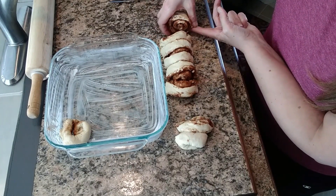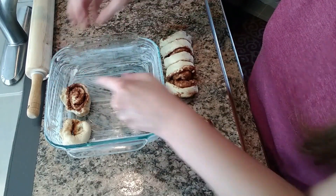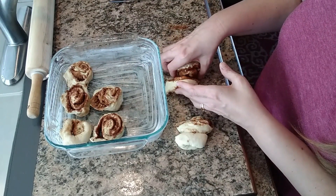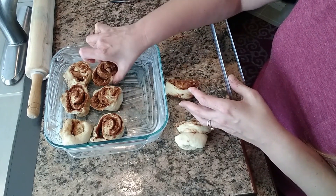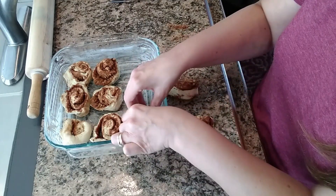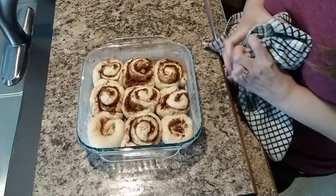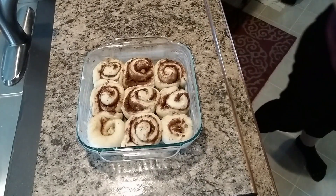We're going to put them in the oven for about an hour to proof. My oven has a proof setting — if yours doesn't, you can just cover it with a towel and put it on top of the oven for about an hour. The dough will rise a little bit more. So they're out from proofing — we had it in the oven for an hour proofing, and see how the dough kind of doubled in size.